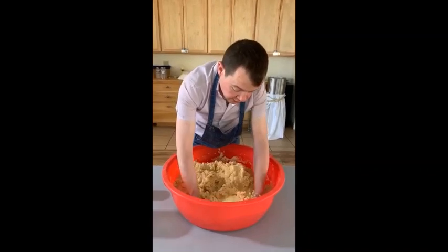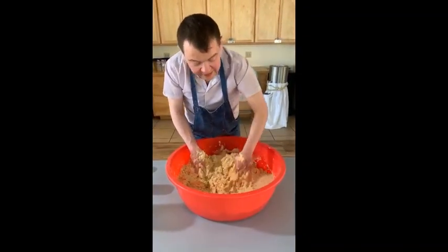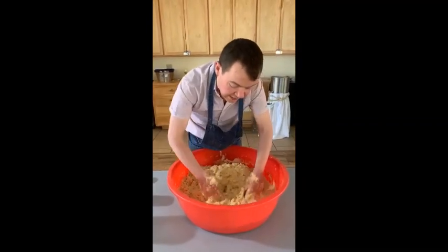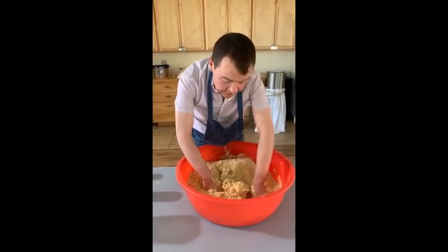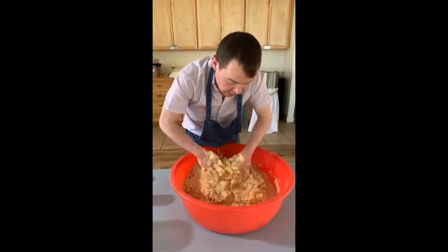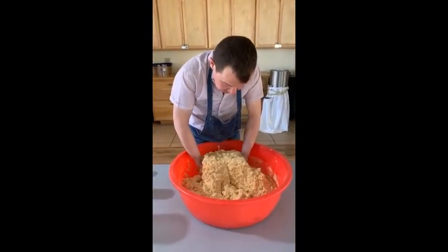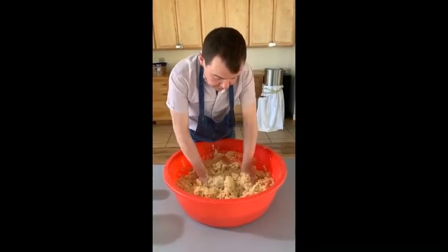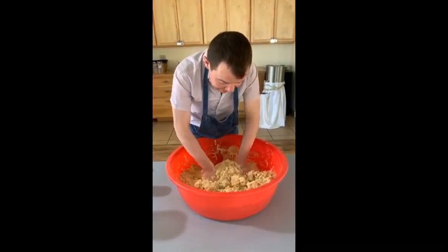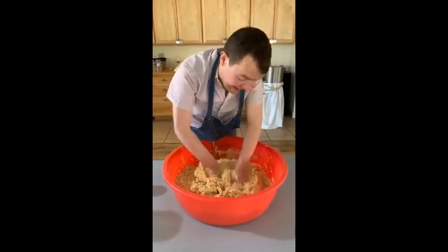Three gallons of water. You have to use your judgment because it all depends — flour is very unique. It depends on the humidity in the air where you are. Depending on where you live, the maseca is going to absorb more or less water. Everything depends on the humidity where you are living.